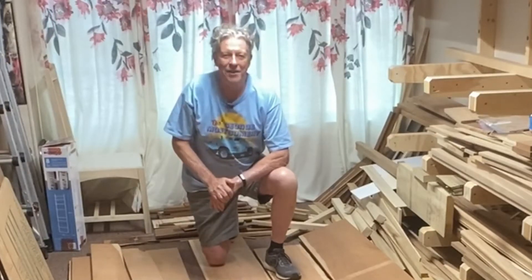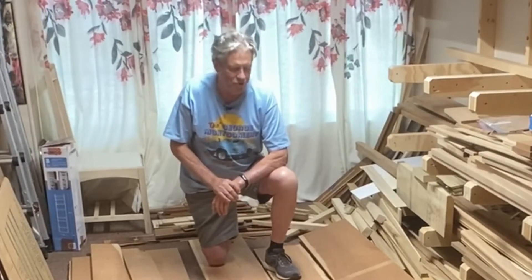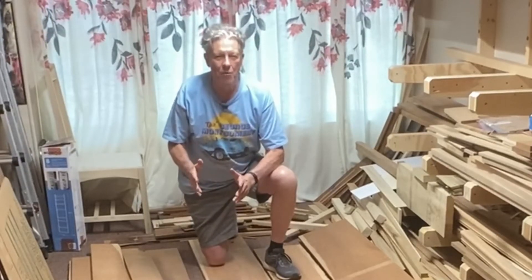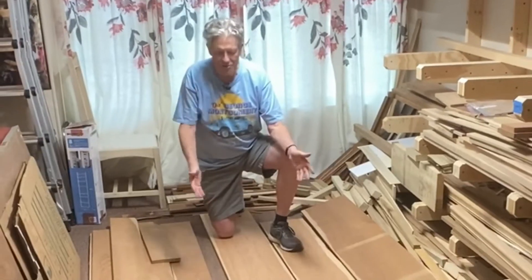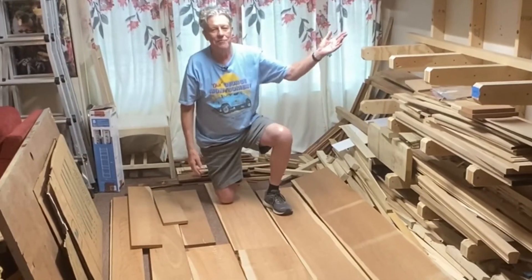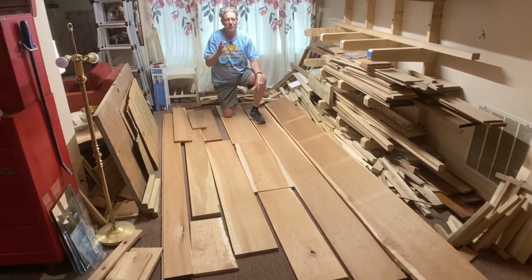Hello! Welcome back. I'm Ron Mullet. In this series of videos, I'm going to make a special project for my wife — a china cabinet made of cherry. I've had this cherry in my lumber rack for years and years, just waiting for that perfect project. And this is it.